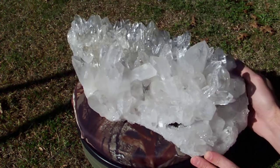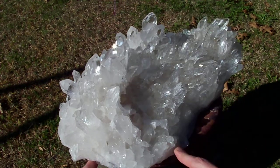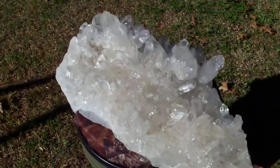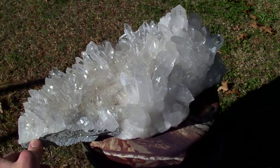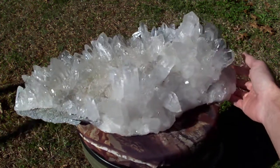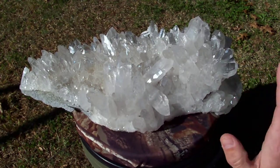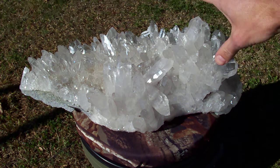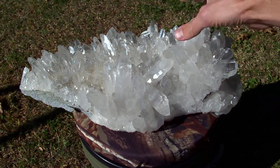For its size it is in fantastic condition. It does have some damage points, but you've got to expect that with something this large. For its size it has very little damage — usually with a big cluster like this the big points up here would have a lot of damage, but this piece does not have that.